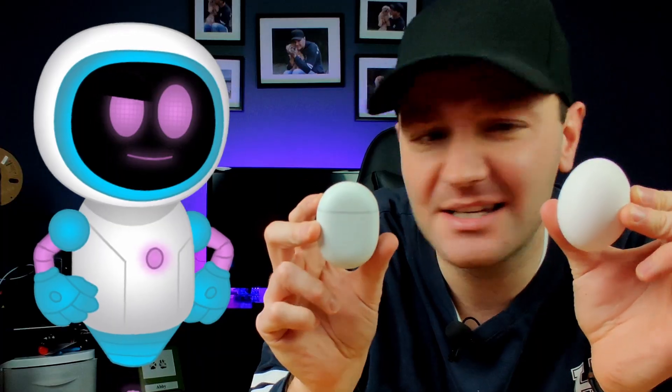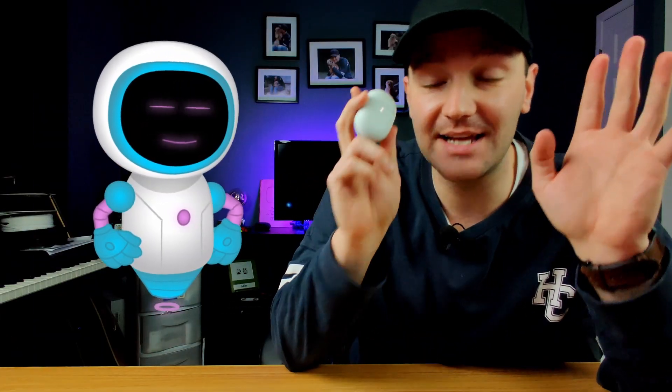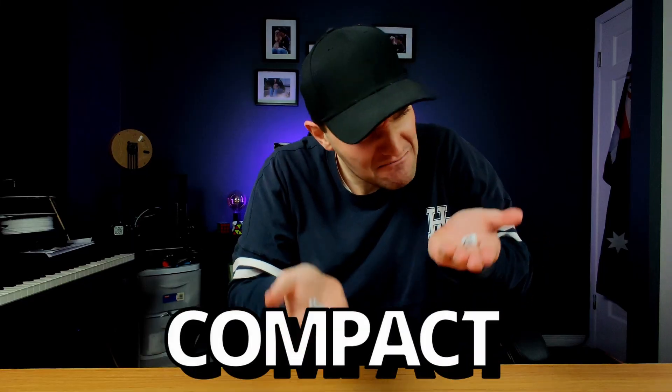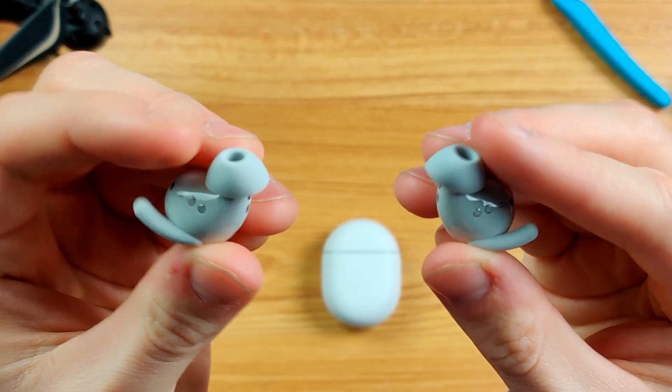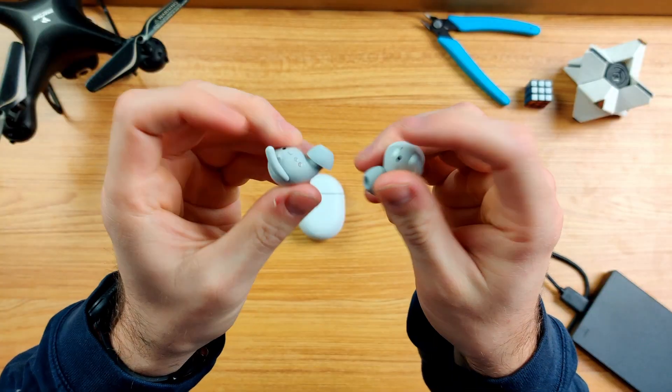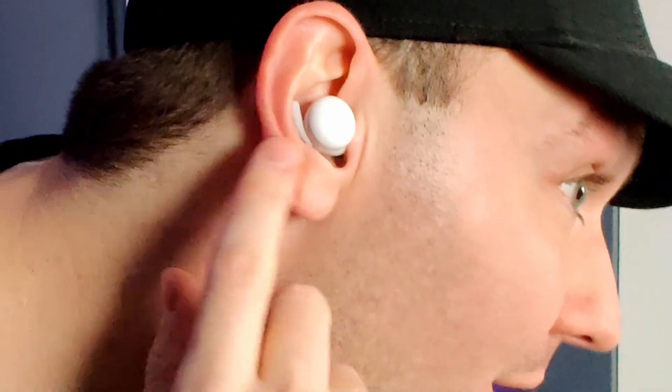Let's take a look at the earbuds themselves. From first impressions these are pretty lightweight and super compact. The outside casing has a nice matte white finish, while the ear canal portion is a smooth glossy plastic.